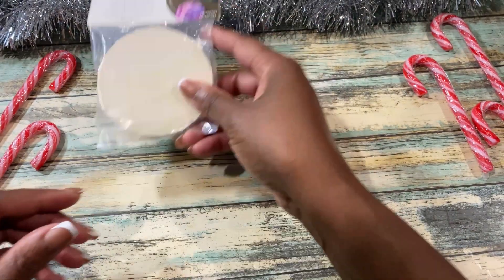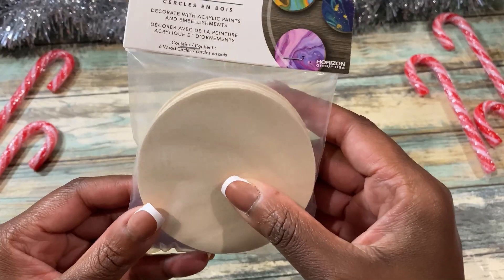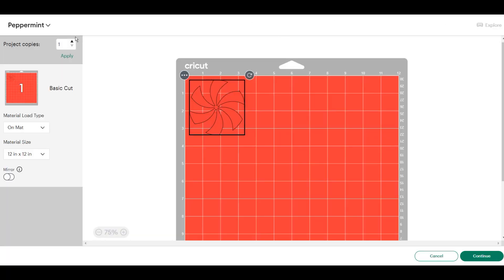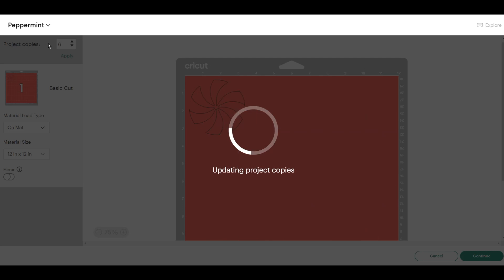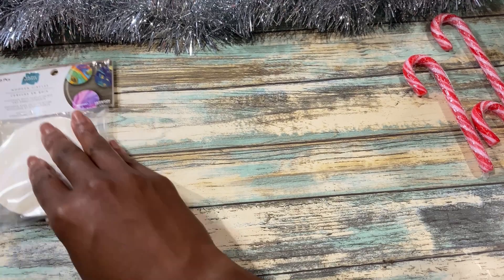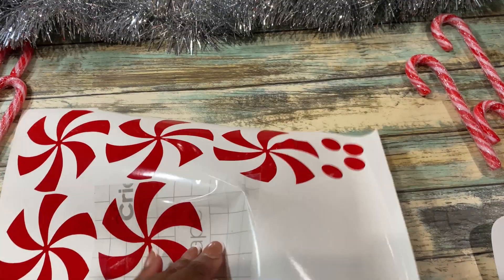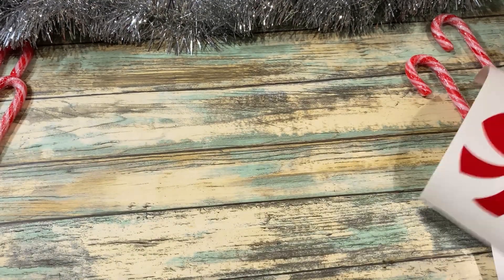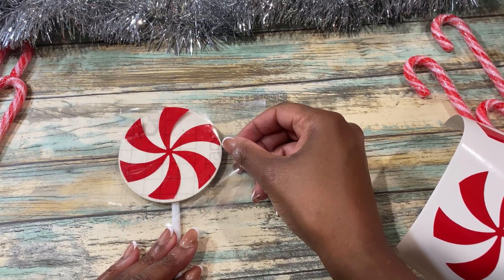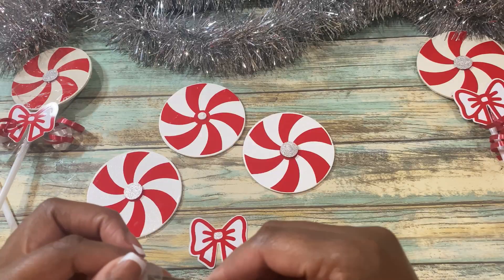I wanted to make some little mini ones, and I found these smaller boards at my local Walmart for about a dollar. Using that same design, I just sized it smaller — about three inches — and it was able to fit six, even nine, on a 12x12 mat. The vinyl I'm using is Oracal 650, and I really like this vinyl because it weeds very nicely, like butter. I'm going to place these on wooden circles that I found, painted them white, and using my transfer tape I'm going to place the vinyl onto the wooden circles.